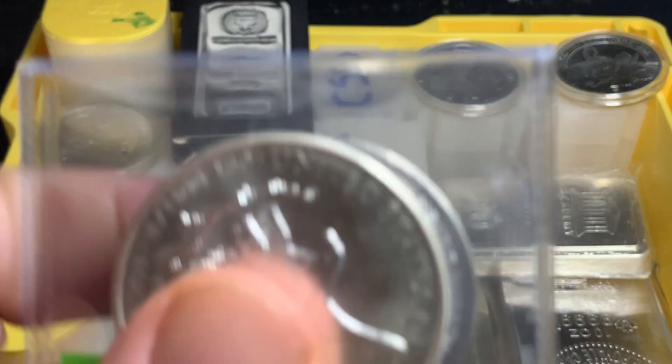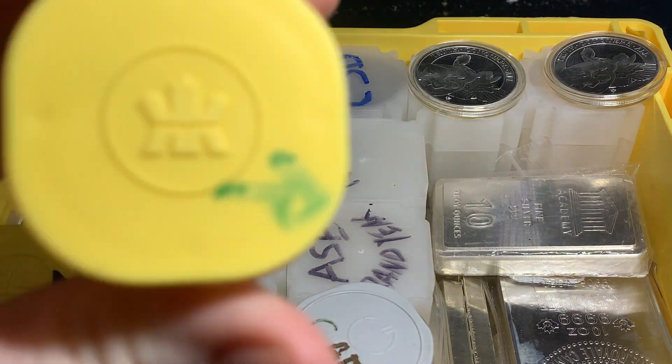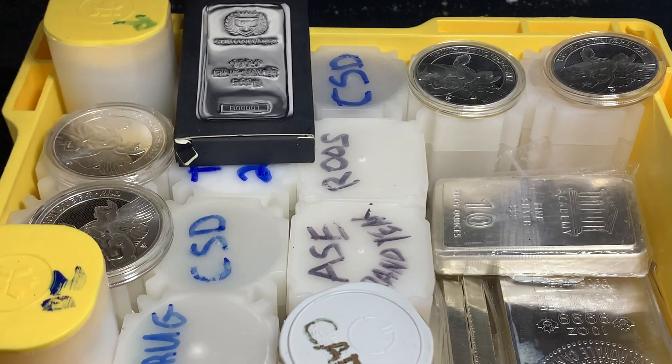So once I get past six of a certain coin, I'll store them into a tube. There are different size tubes — these generic ones store 20. I've got some mint tubes here; this is a Royal Canadian Mint one that stores 25. But you do have different options for tubes as well.